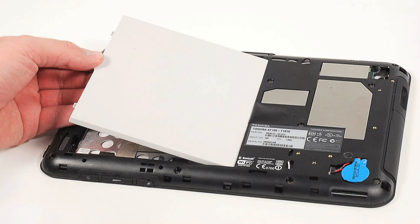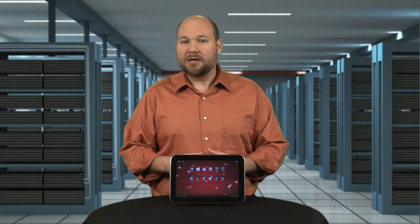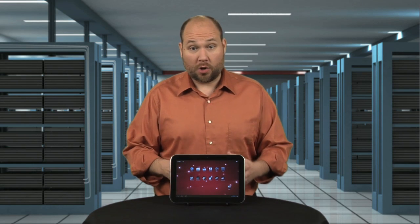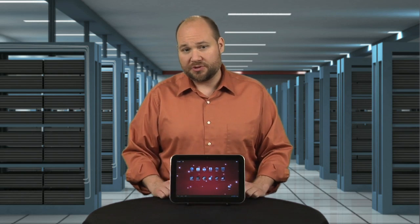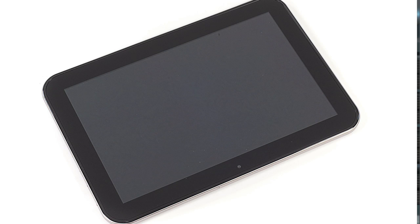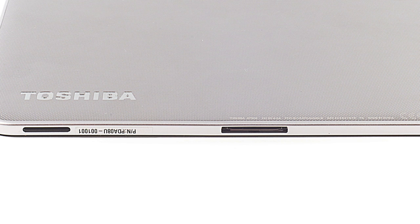Toshiba's Thrive was a very laptop-like tablet, with its user-replaceable battery, full-size HDMI and USB ports, and SD card slot. While this design made the tablet easy to work on, it also risked making it too big and heavy for some users. At .35 inches thick and weighing just over 1.3 pounds, the Excite 10 is a razor blade compared to the Thrive.